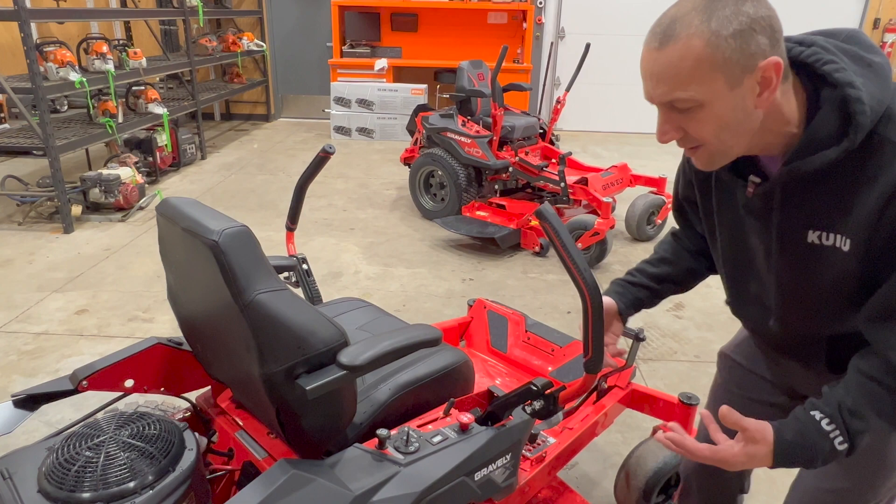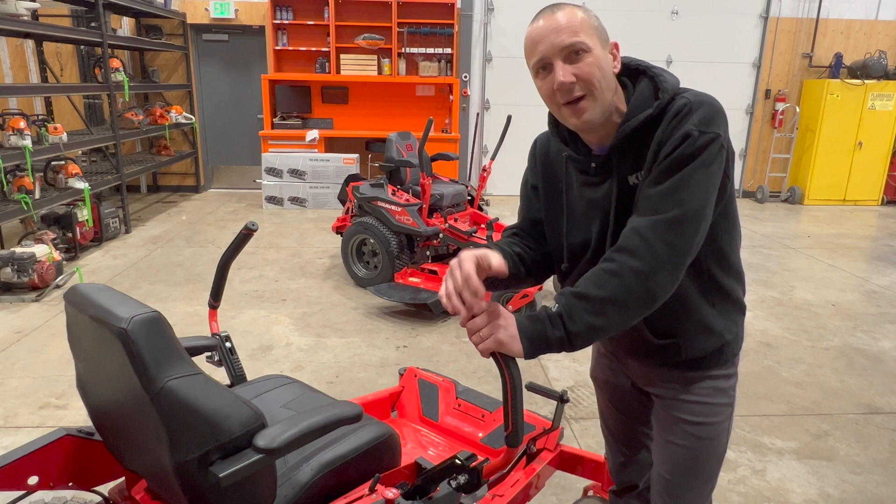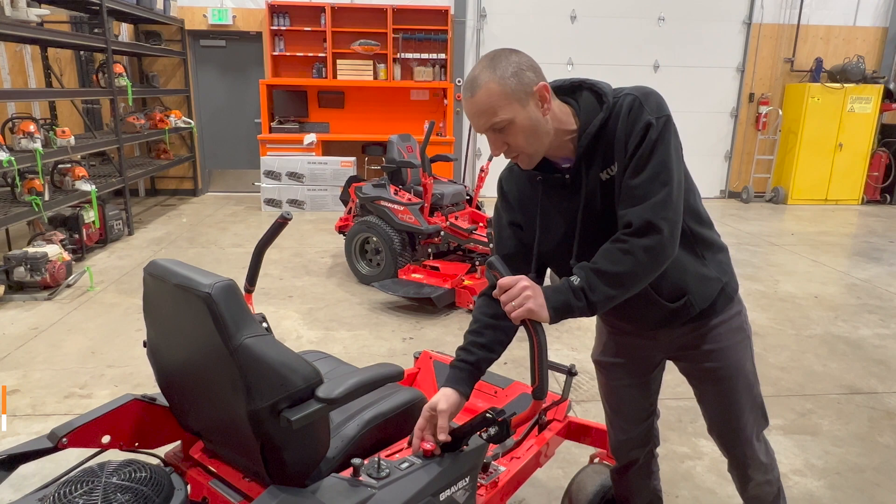The electric PTO clutch — we've gone from an Ogura clutch to a Warner clutch. In my opinion, having been in this industry for way too long, I love the Warner clutch. I think it's a more durable, longer-life clutch than the Ogura. So there we go — the Gravely ZTX 48.